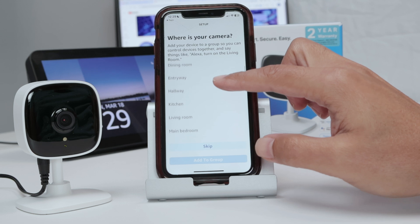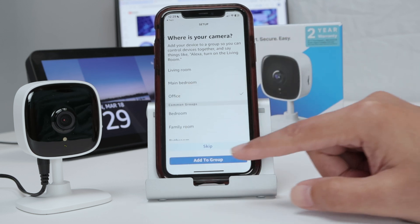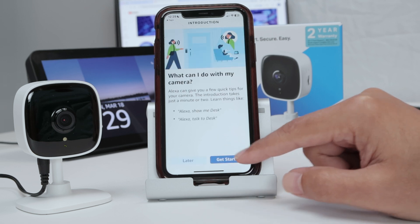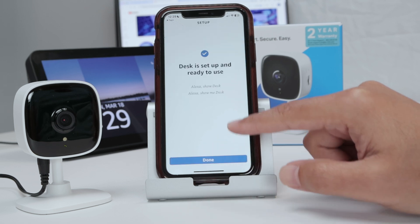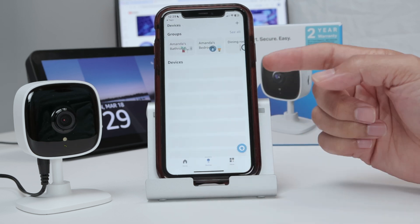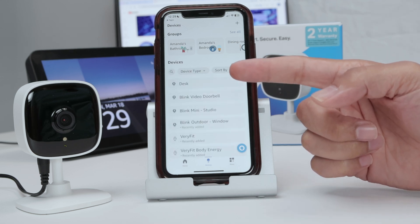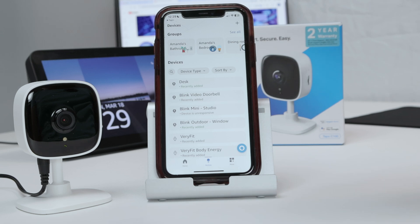Now I add the camera to a group — let's say Office, for example. Click 'Add to the group,' then Continue, then Later. And done. Just confirm if I have the device here — there we go, Desk camera. And I'm good to go.